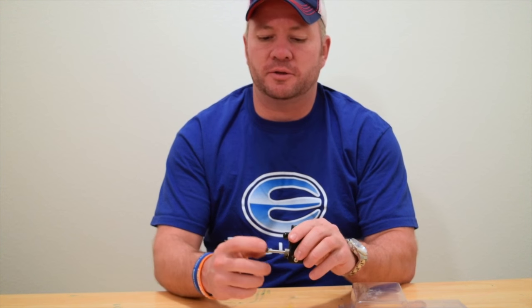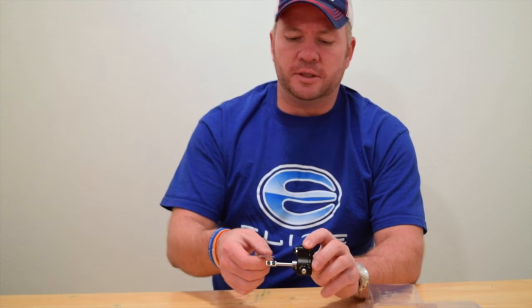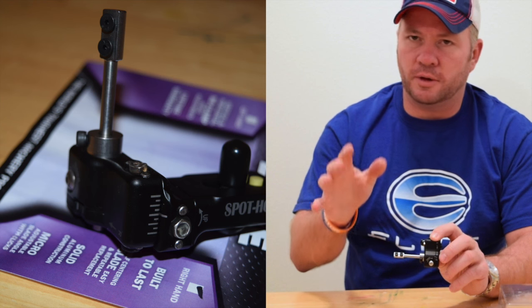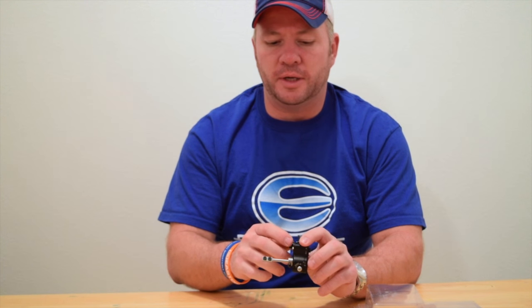It's really easy — it mounts right here to the arm. It mounts really easy to the two screws right there. It has two screws to keep it more in line, and they're countersunk, so it'll help keep the rest more consistent every time you put one in.